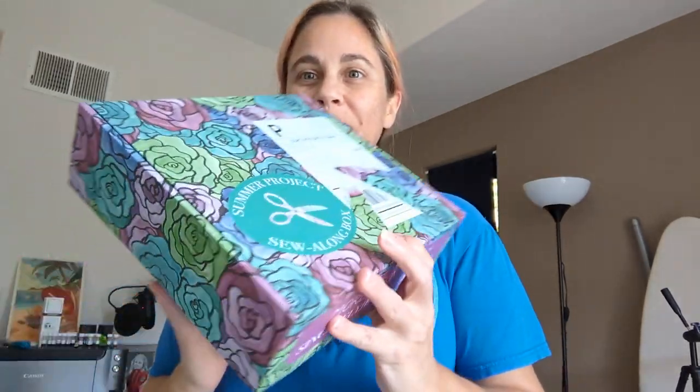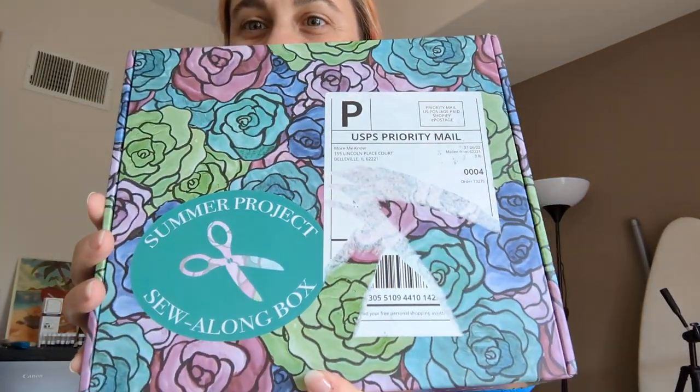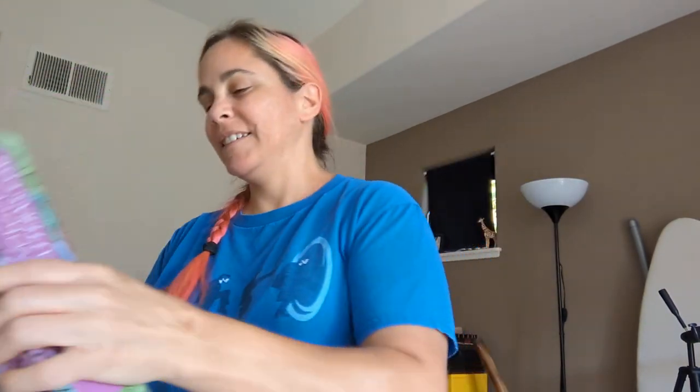Hi friends. I have a mail day but it's something kind of different from what you've seen — it's sewing related. I was super excited about this from the moment I saw it. So let's jump in.